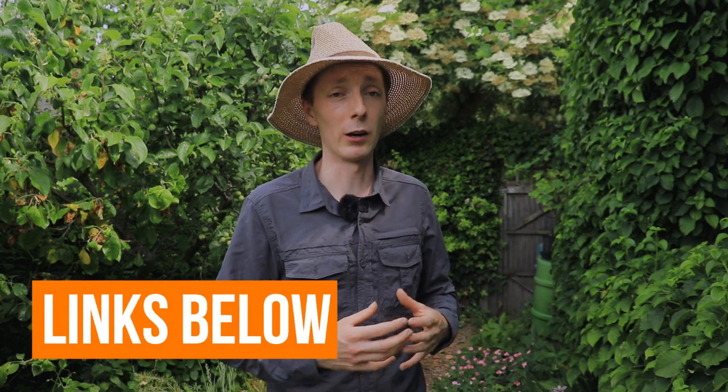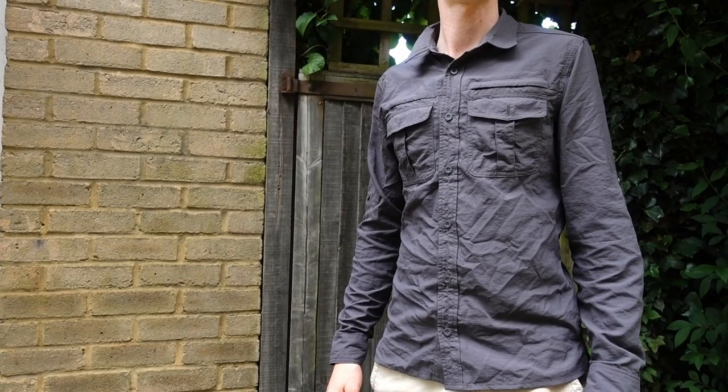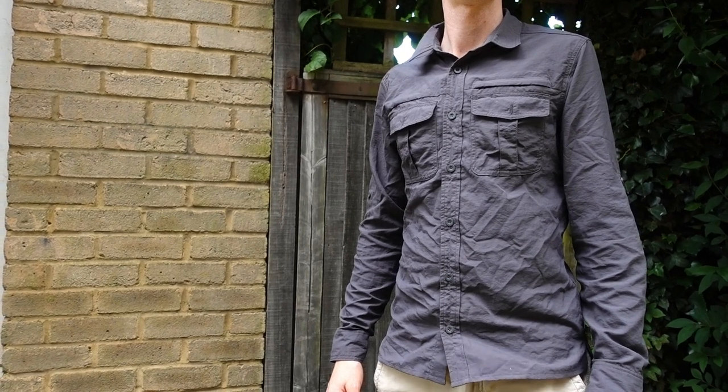I've always worn short-sleeved t-shirts over the summer. More recently, I've been getting concerned about the UV damage to my skin and potential risk of skin cancer. My job is a gardener, so I'm out in the sun all day, all summer long, and my hobbies are all outdoor-based, so I get a lot of sun. And that's where a UV sun shirt comes in.